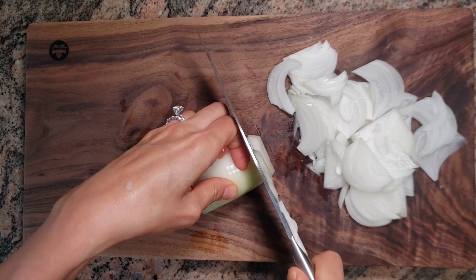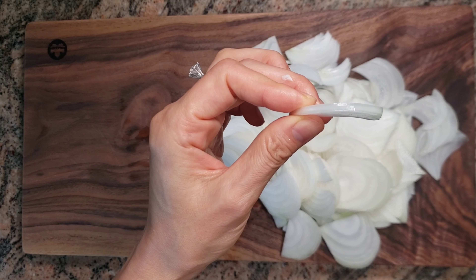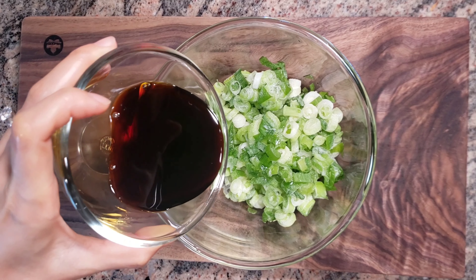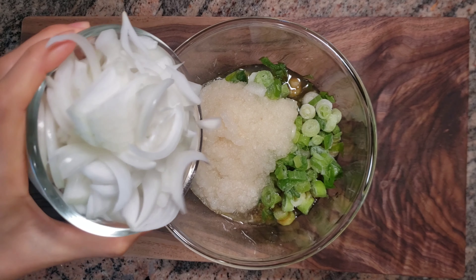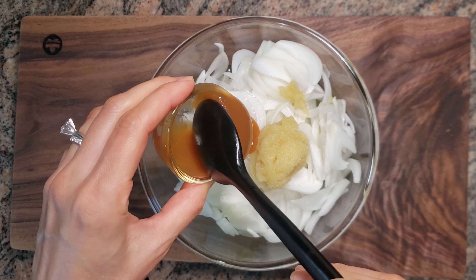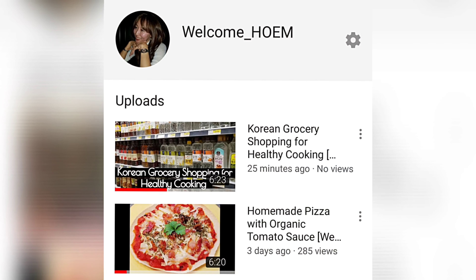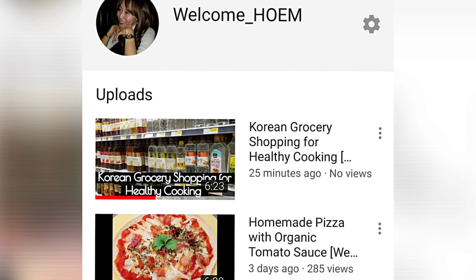Slice one organic onion into thin pieces. I'm going to use 2 cups of frozen scallions, or you can chop and use 5 fresh scallions instead. Add half a cup of soy sauce, add pear puree, add onions, add 3 tablespoons of garlic, and add 4 tablespoons of homemade rice syrup. I never use sugar when I cook — instead I use homemade rice syrup because it has zero sugar. You can buy Korean rice syrup with a low sugar level at the supermarket. I have another video showing which one has the lowest sugar level. Please check it out.